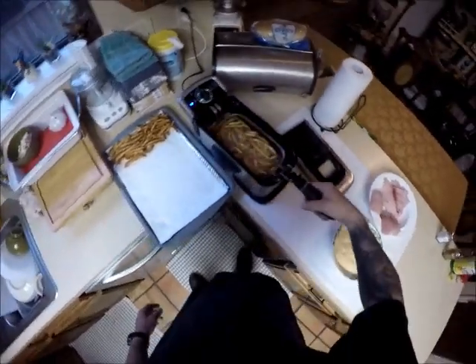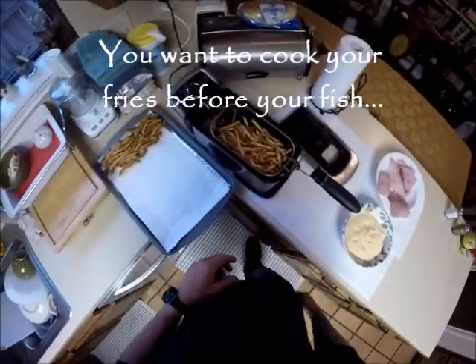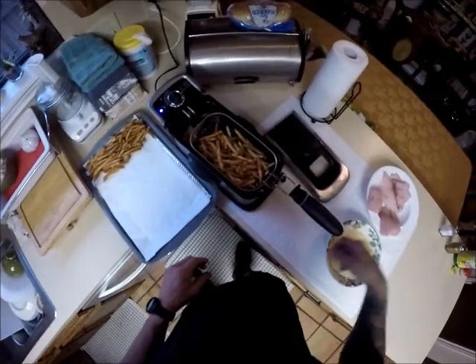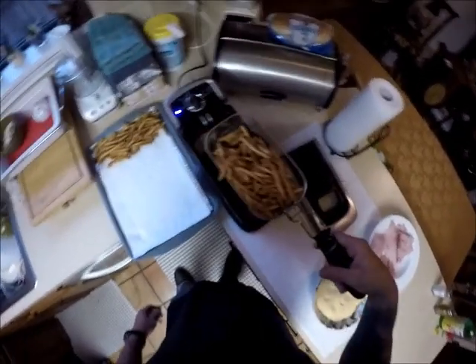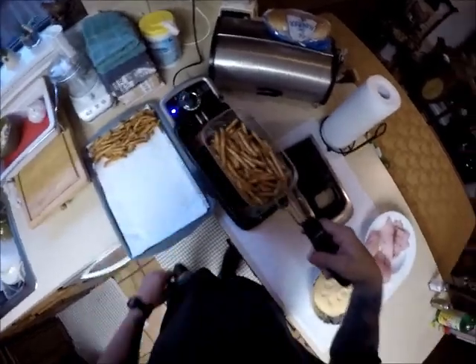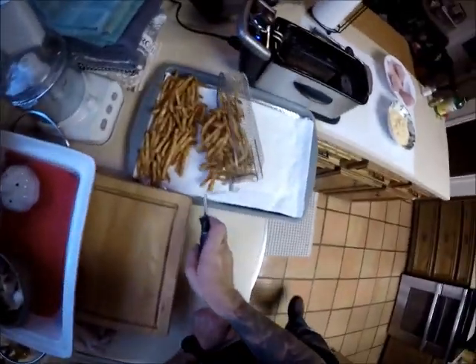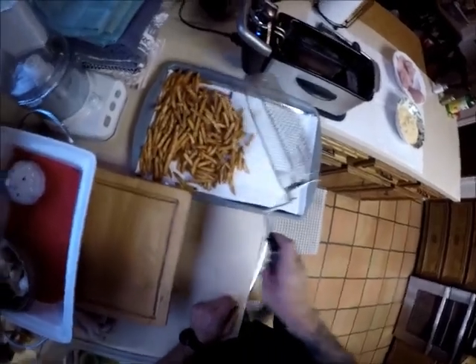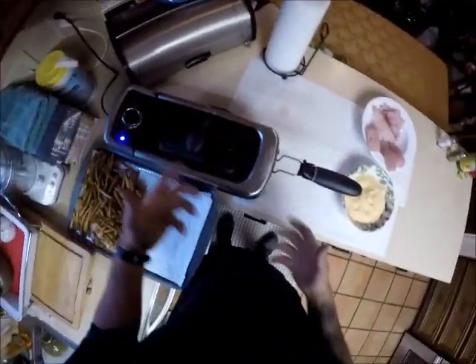Seven minutes later our fries are done. I'm going to do two batches — I can't quite fit all of one bag in this little basket. That's the case with most of these fryers. So we've got our fries done, they were cooked at 375. I'm just going to leave it the same for our fish. We'll get rid of our fries and let those start draining off. Recapping that will help get this back up to temperature faster because it's capturing that heat.